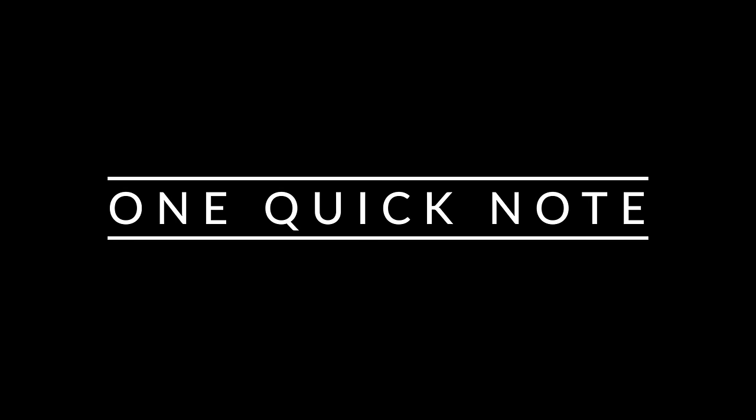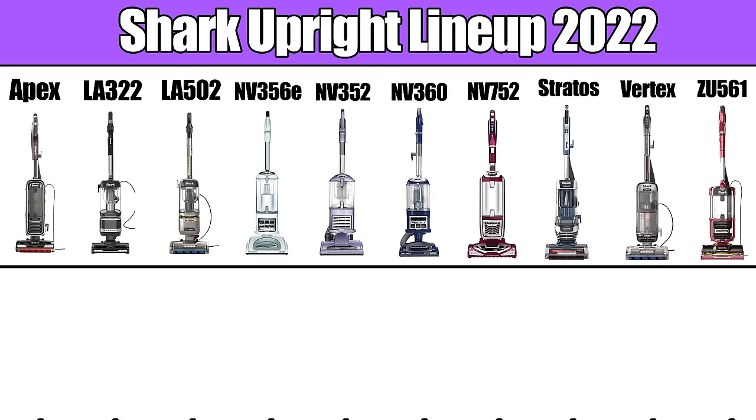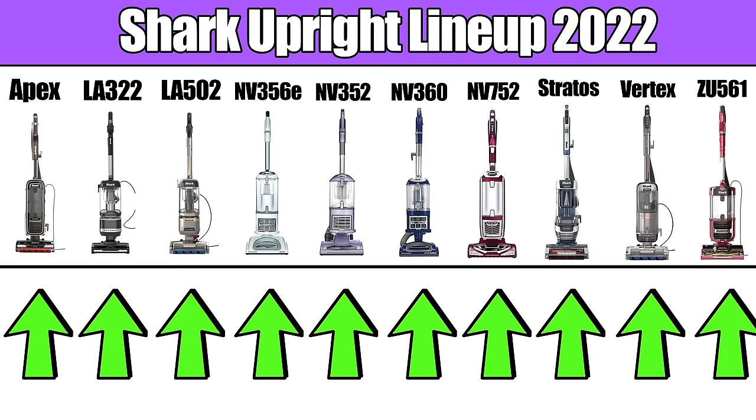One quick note: though I did include a lot more Shark vacuums on the spreadsheet, I will only include the top 10 in the visual graphics here on the screen to save space.